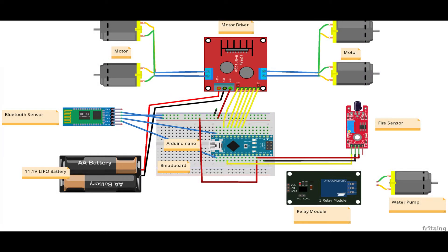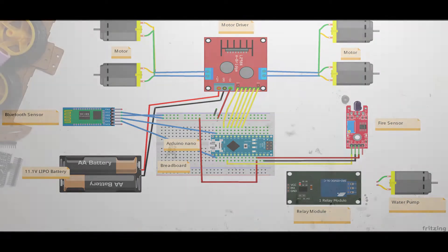This is the circuit diagram. Now I'll connect everything by following this diagram.